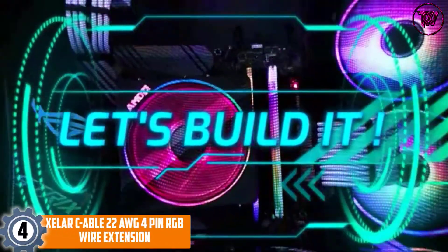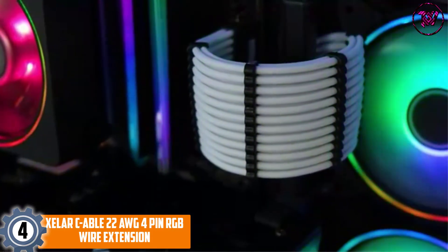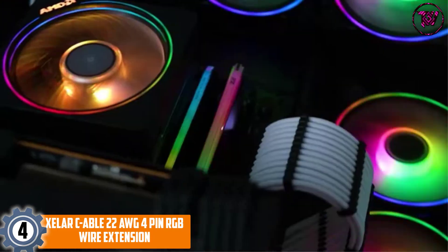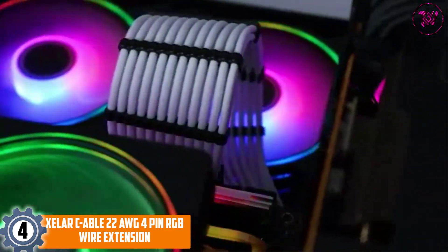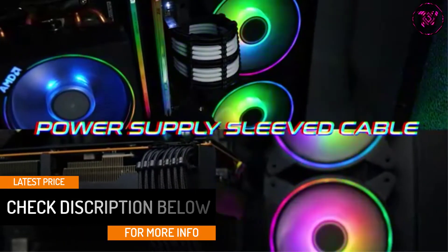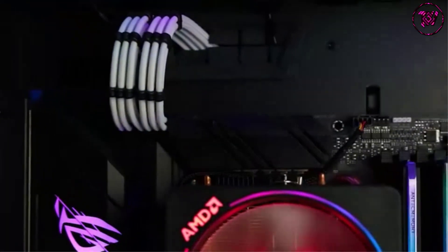At Number 4: the XELARC 22 AWG 4 Pin RGB Wire Extension. This extension is light and durable. The outside layer is coated with PVC insulation, while the strands inside are tin-plated pure copper with rosin core. The wires are lightweight and flexible — bend at ease without any worries. This RGB cord is very durable and long-lasting, perfect for months to years of use without wearing down.